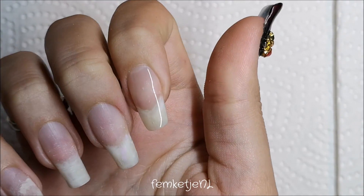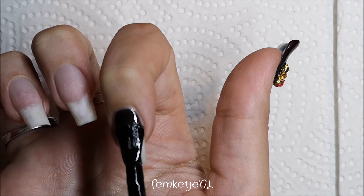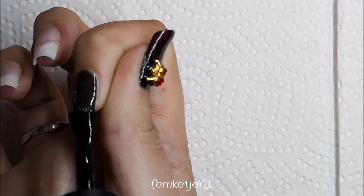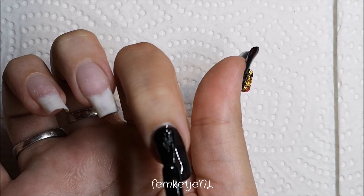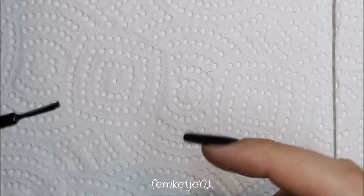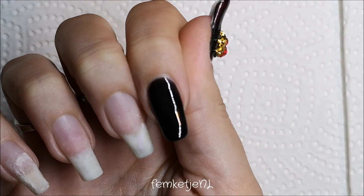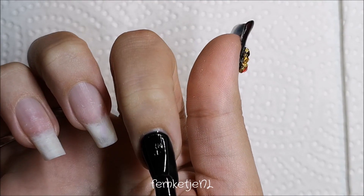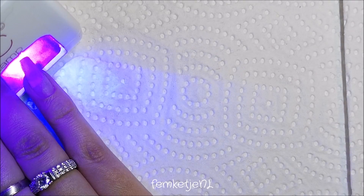After the thumb is completely done, apply a base coat to your index finger. I applied the same black in two layers: start with a really thin layer, cap off the edge, and cure for a full minute. Then go in with a second layer and cure that for a full minute as well, so the black is completely opaque — and for Halloween season, you want your black perfectly opaque.